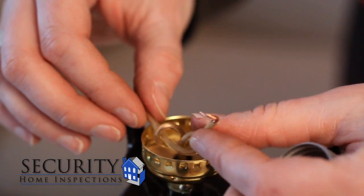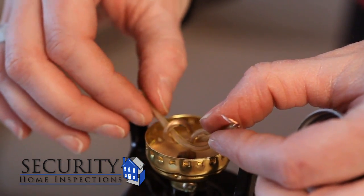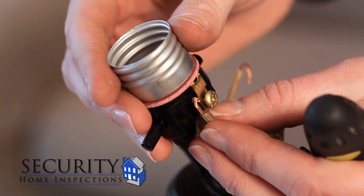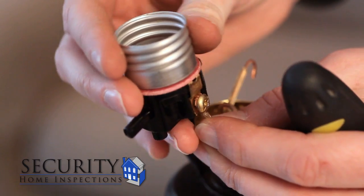Feel both wires to determine which is the neutral and which is the hot wire. The wire with the ridge is the neutral wire. The smooth wire is the hot wire.